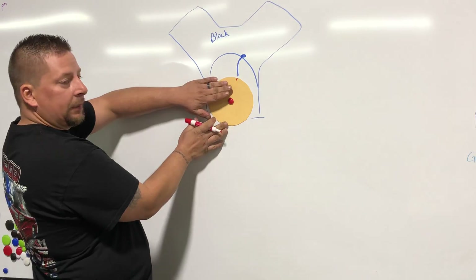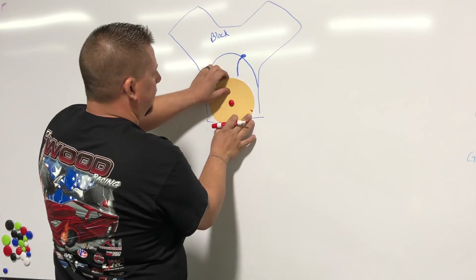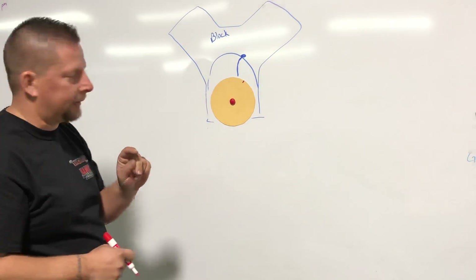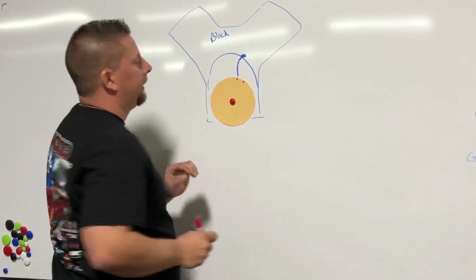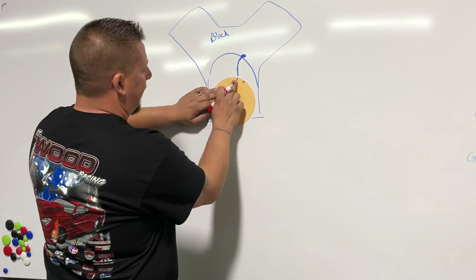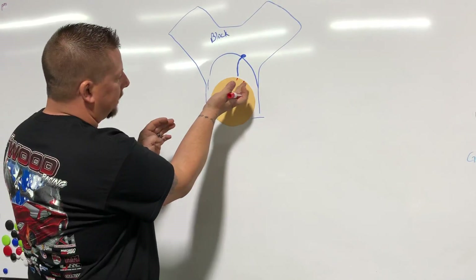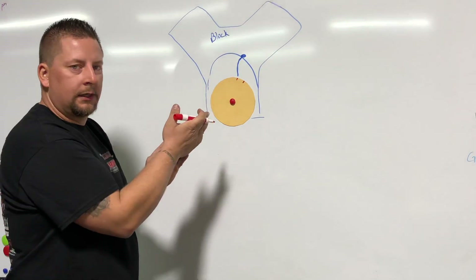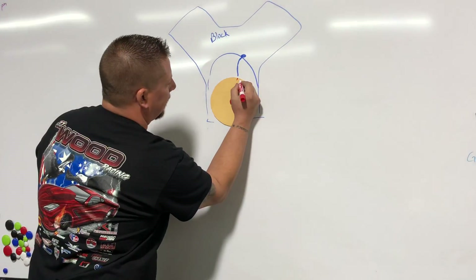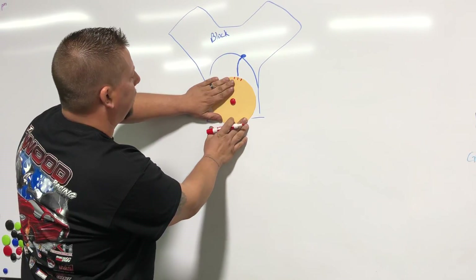Then rotate the engine backwards until it hits the piston stop again. Roll it over and — BAM — you'll hit the piston stop before you reach top dead center from the other side. Make that mark as well. You'll now have two marks on the crank pulley. Pull the piston stop out of the engine and take the average of the two marks — the middle point. For example, if you have a mark at 320 degrees and a mark at 310 degrees, your actual top dead center is 315 degrees, directly between them.